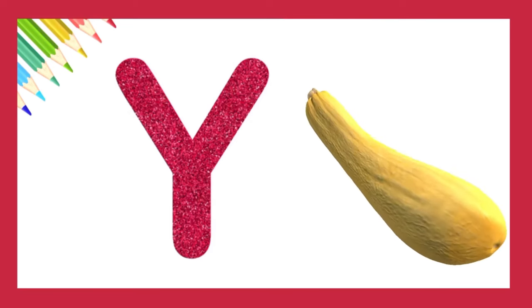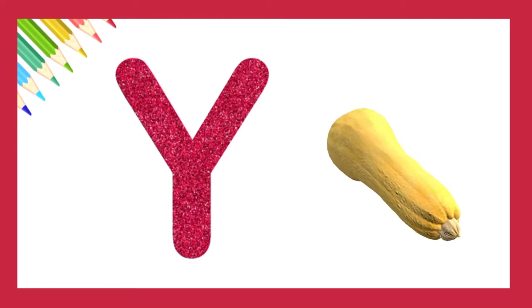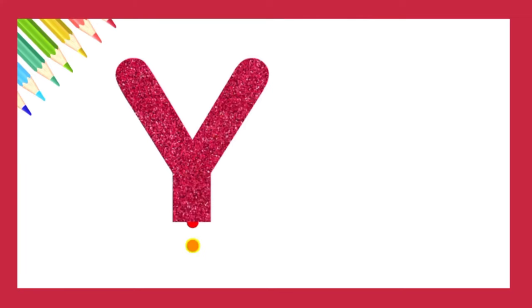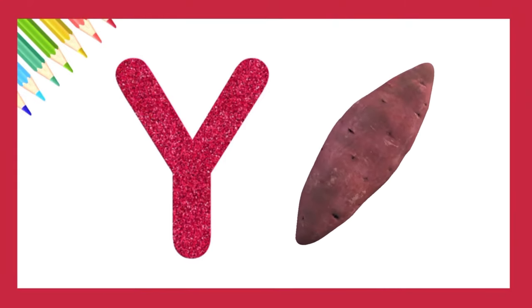Let's try again. Very good. Y is for yam.